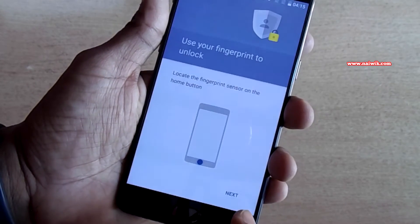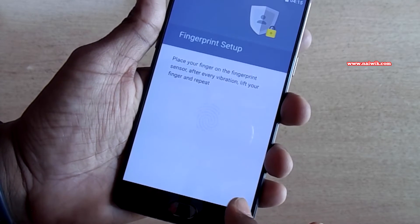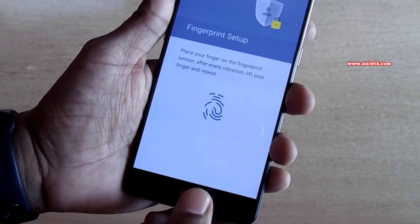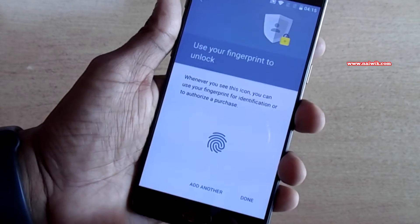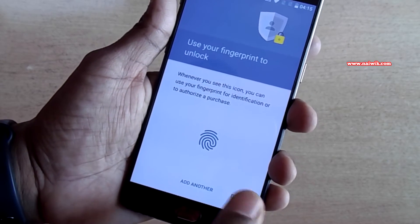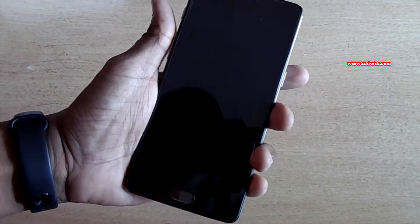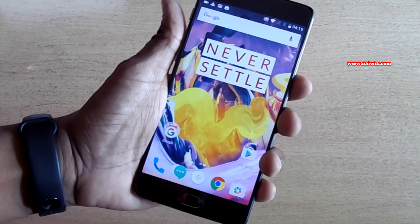Click Done, click Next. You need to place your finger on the fingerprint sensor. Click Done. Your fingerprint has been set up. Now let's lock the phone and test the fingerprint scanner.